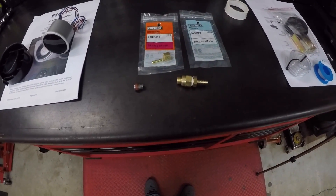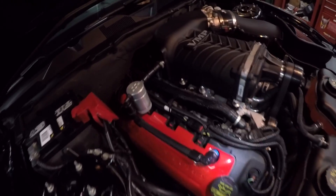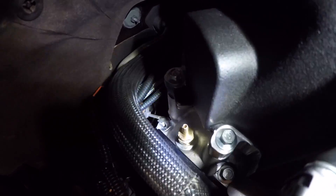Get that Teflon tape put on there so we don't have any leaks, and we'll install this exactly where that was at. Then we'll move on from that point. I got this in here now — as you can see right there, a little brass fitting.